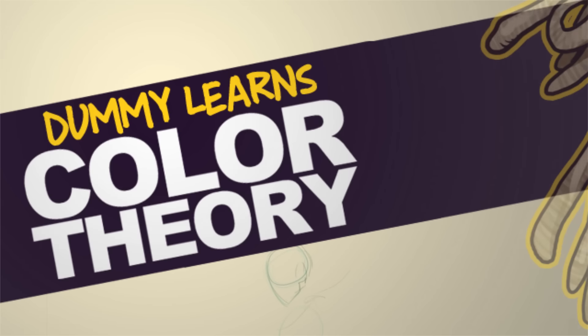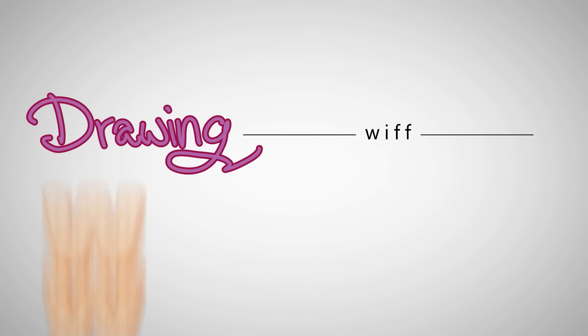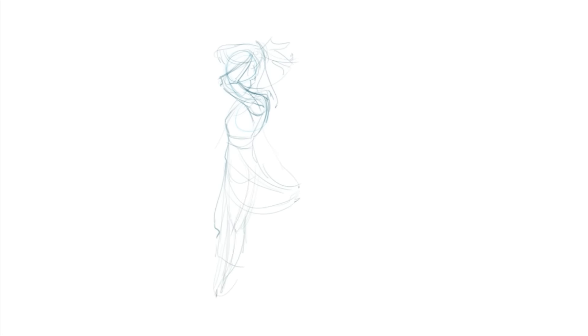Color theory is something I've always struggled with, but thanks to Skillshare, I think I'm finally heading in the right direction. So in today's video, I'm going to color this illustration that I'm currently drawing, but I'm going to color it twice.